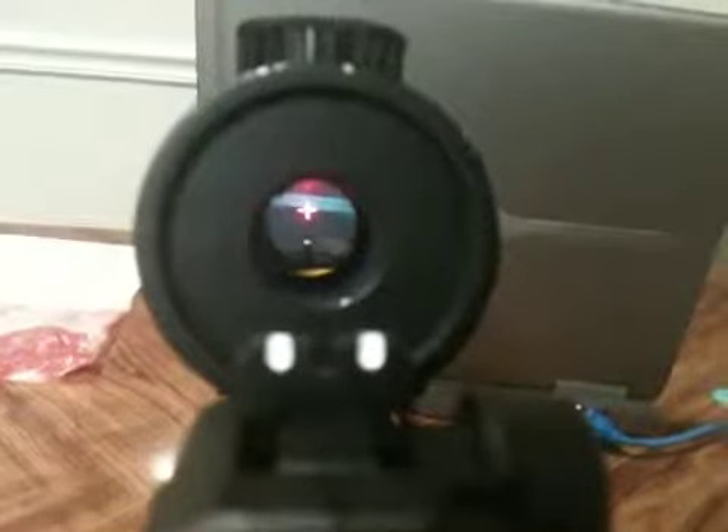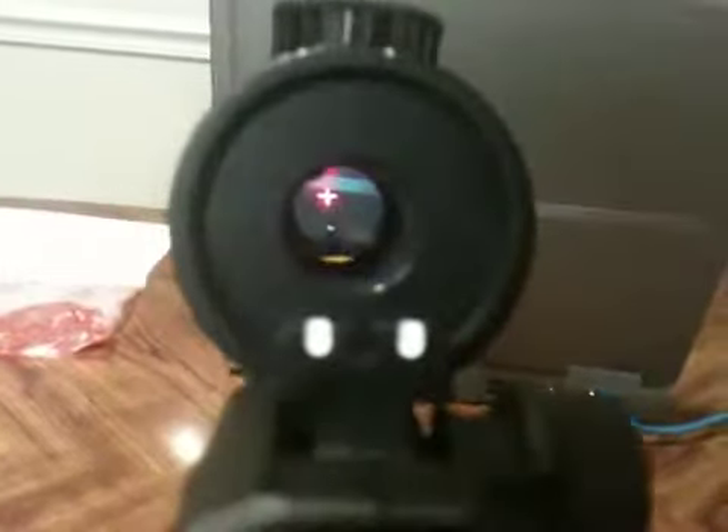Let me show you guys the red crosshairs. Right there — that's the red crosshairs. And then you turn that off.